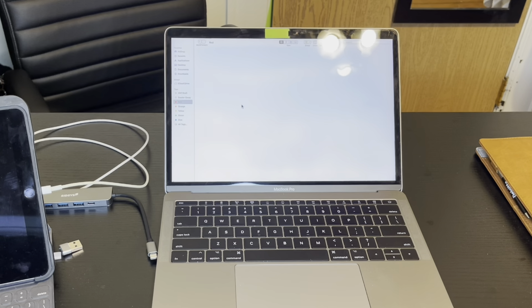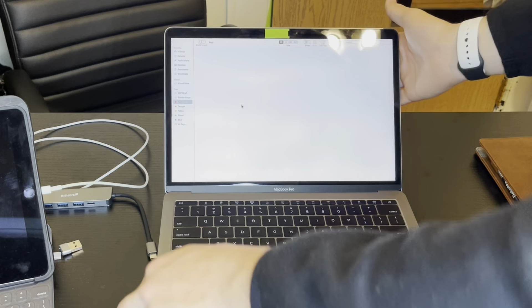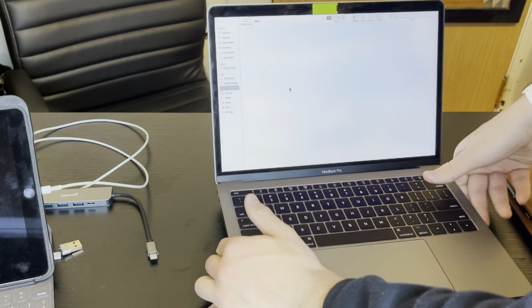Now we're going to get into actually plugging this into my MacBook and connecting my iPad to it, because originally I could not do that. As you can see, we have my iPad set up and my MacBook here, and on my MacBook I only have USB Type-C ports, so I would not normally be able to hook up my iPad to it.